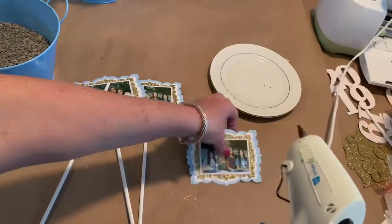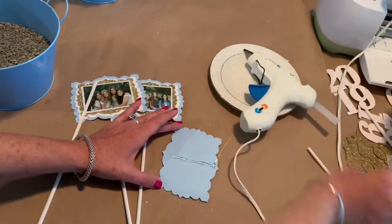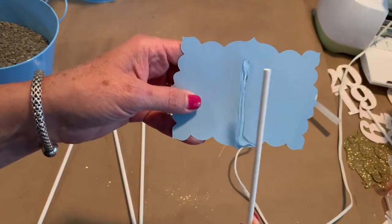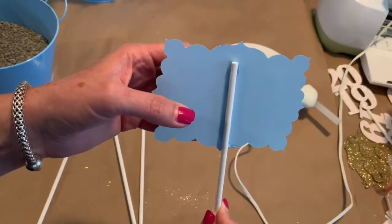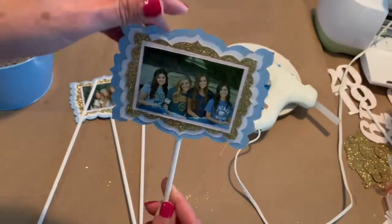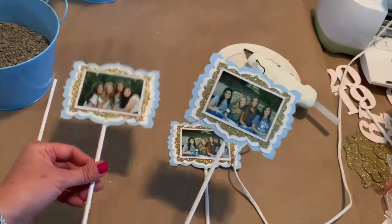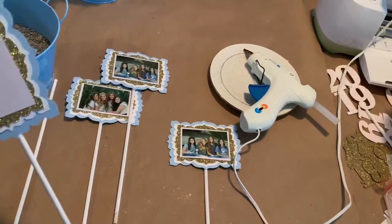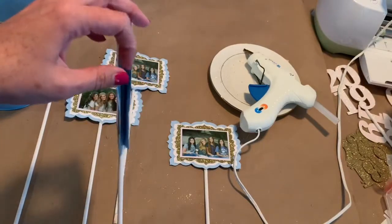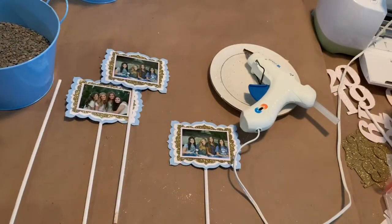To glue these photo frames onto the painted dowel rod, I just put a strip of hot glue on the back of my photo frames and then press my dowel rod right into that. These dry up really quickly, so after a few minutes I can go ahead and start putting them into my centerpiece. I've got four of these. This is a two-sided centerpiece, so you'll see how those go in the front and back. I've also got a couple of vertical photo frames that I'm putting individual vertical pictures on, and you'll see where I position these in the centerpiece as well.